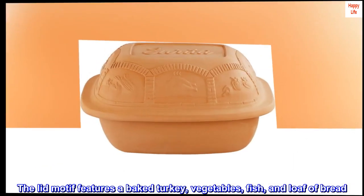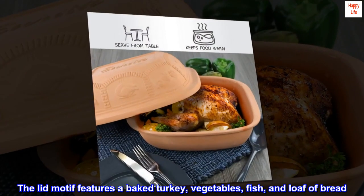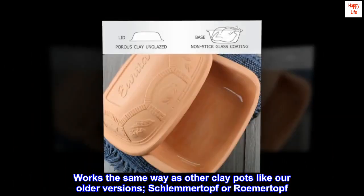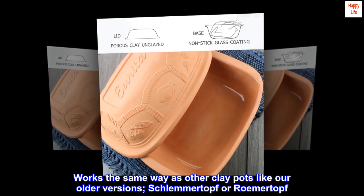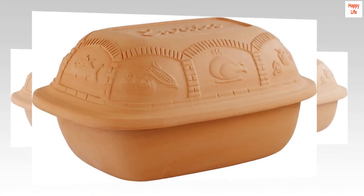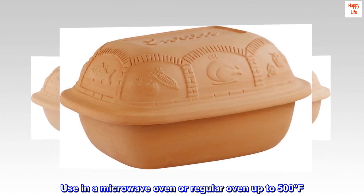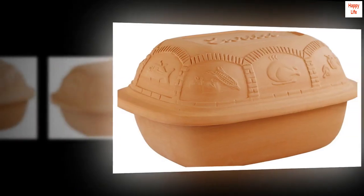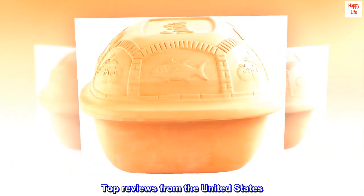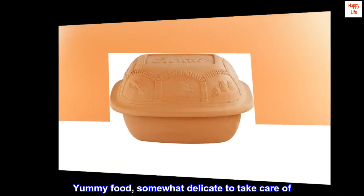The lid motif features a baked turkey, vegetables, fish, and a loaf of bread. Works the same way as other clay pots like our older versions Schlemmertopf or Romertopf. Hand wash with regular dish soap suggested. Use in a microwave or regular oven up to 500 degrees Fahrenheit. Proudly made in Portugal.